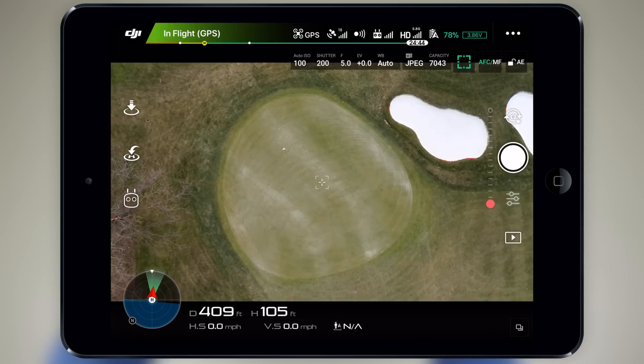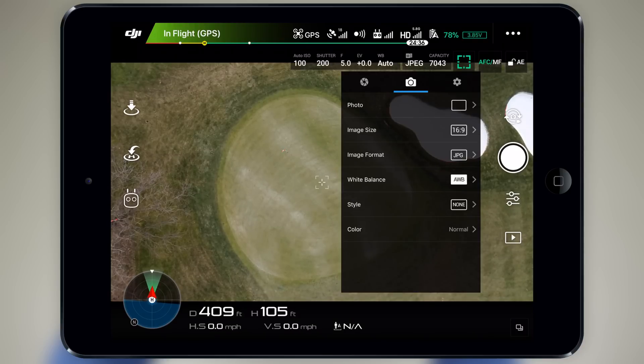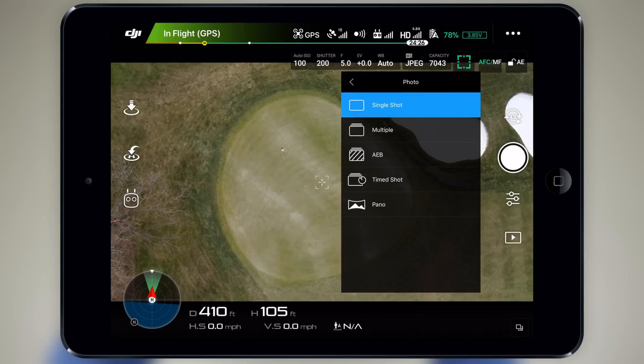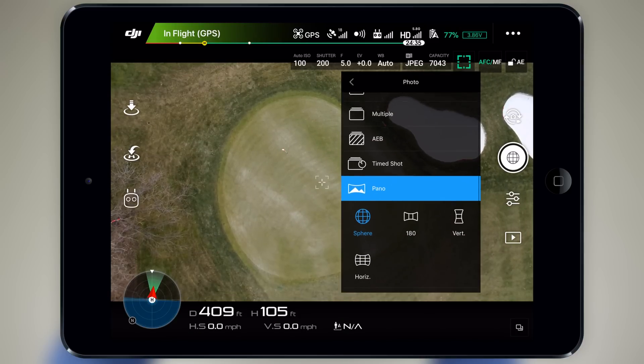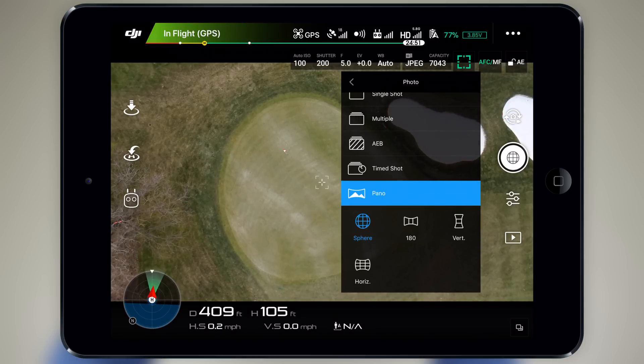To access these modes, head into the camera settings, choose the second tab marked by the camera icon, select the photo option, and then look for pano at the bottom. The options that we have are sphere, 180, vertical, and horizontal.